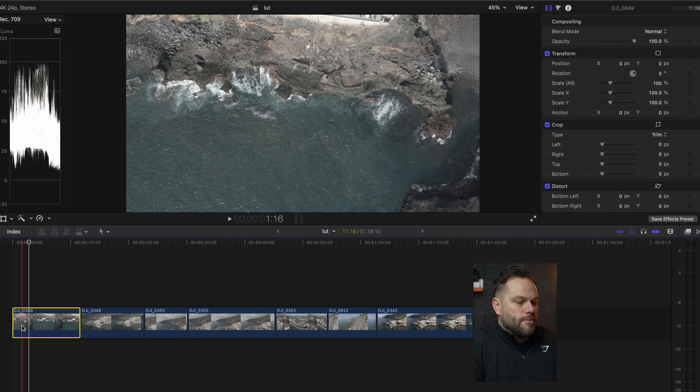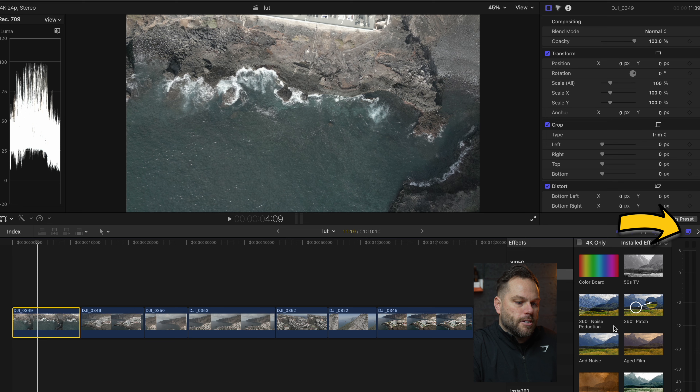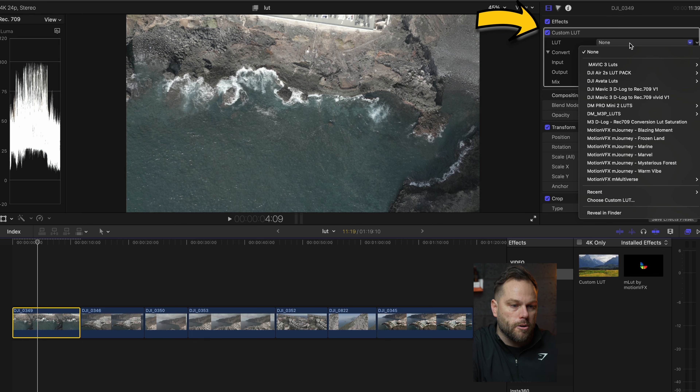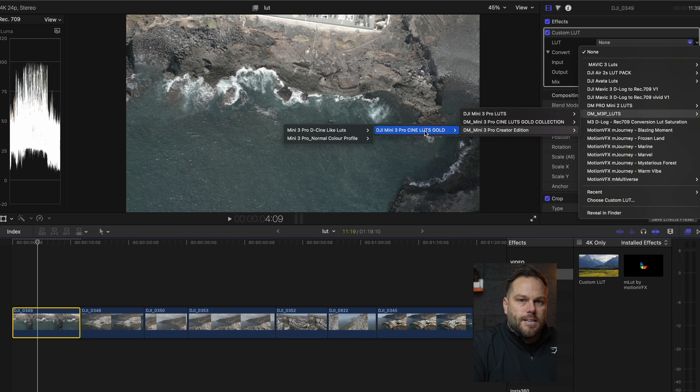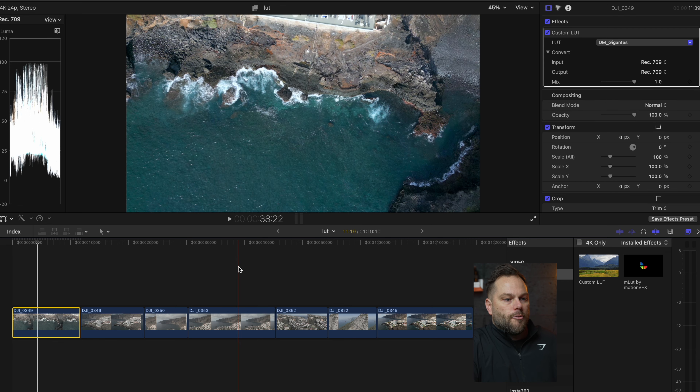The first thing I'm going to do for this shot is either do it manually or add one of my LUTs — I'll show you two different ways. First I'm just going to add a LUT. I'll go into the Effects Browser, type in LUT, and drag it onto this first clip. In the custom LUTs I've got my own Mini 3 Pro LUTs. I'll select the D-Cinelike LUTs and go with Gigantis. Look at the difference — from that flat color profile to now that profile is on, it looks 10 times better.